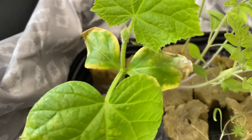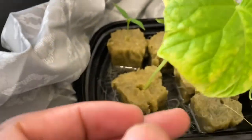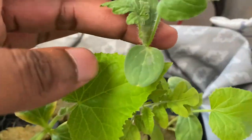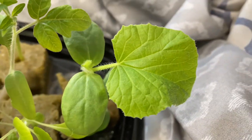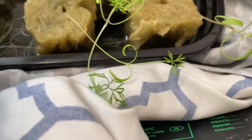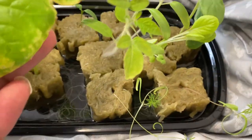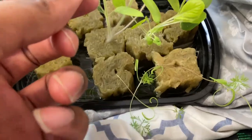As you can see, this is my Chicago cucumbers and the leaves — they turned yellowish-brownish — they're getting hungry, so it's time to really set these apart. My sugar baby watermelons are actually growing and doing really well, and this right here is my hybrid melon, and of course I got some dill.